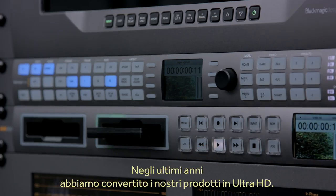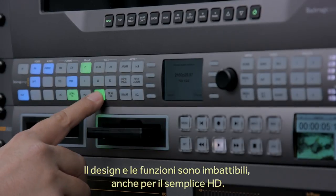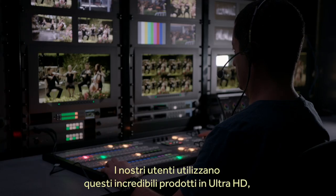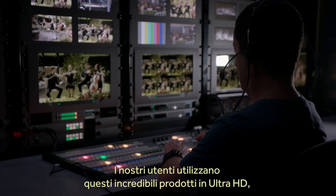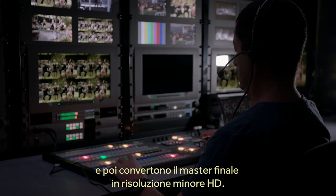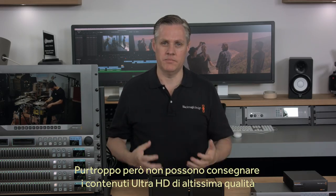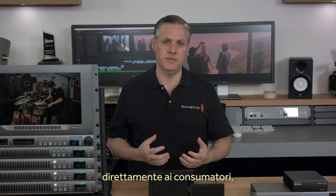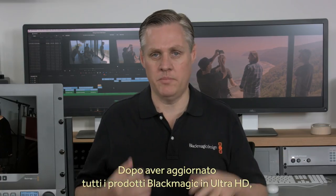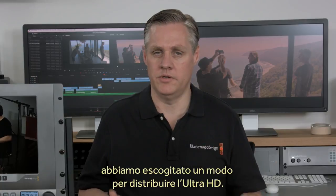Over the last few years, we've converted our whole product line to new Ultra HD models that also have better design and better features, even if you only need HD. Our customers have these wonderful Ultra HD products and often run them in Ultra HD, but use the down-converted HD outputs for final program mastering. But they cannot get the Ultra HD content to customers, which is a shame as the quality is amazing. So once we'd completed changing our entire product line to new Ultra HD models, we started thinking about the problem of Ultra HD distribution.